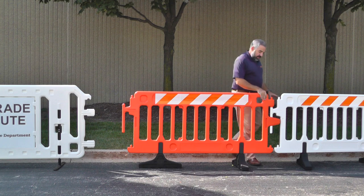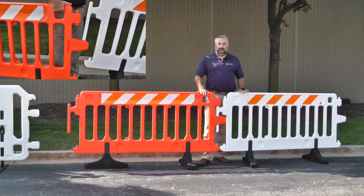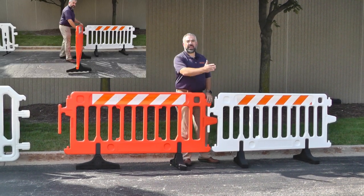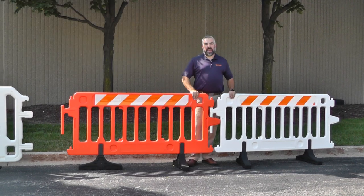company logos or event logos. The CrowdCade also comes with a heavy duty locking pin to make sure that these barricades stay locked together in all types of applications and conditions, and are able to pivot up to 90 degrees in any direction for any type of crowd control application.